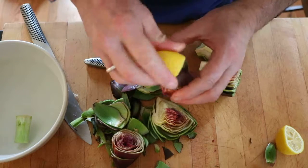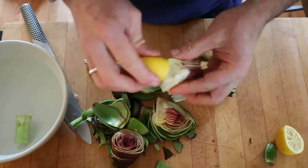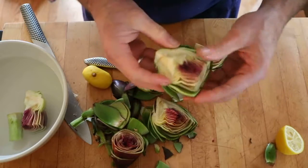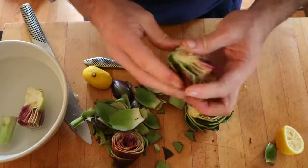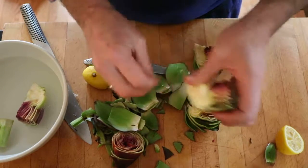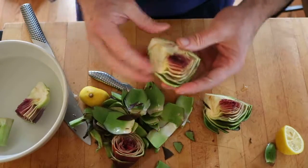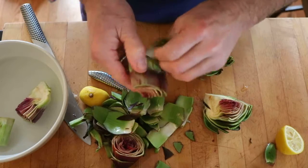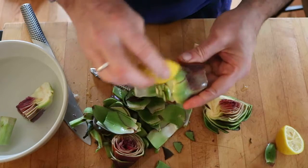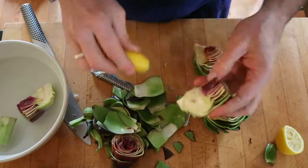We've exposed the inner flesh, so we're going to rub it with some lemon. If you're working slowly and taking your time, I recommend holding them in a little bit of water. To retain that lovely light color on the inside, have your cooking liquid already going while you're doing this — a little court bouillon or salted water. When you get through this process, just rub them with lemon juice like this, and they're ready to drop into the boiling or simmering flavored water.